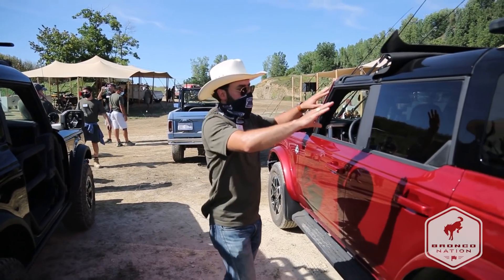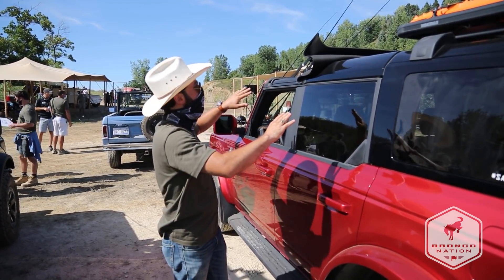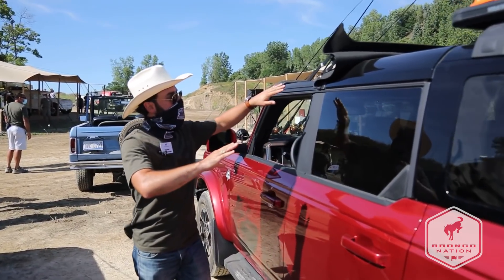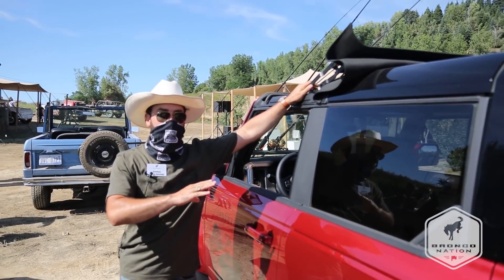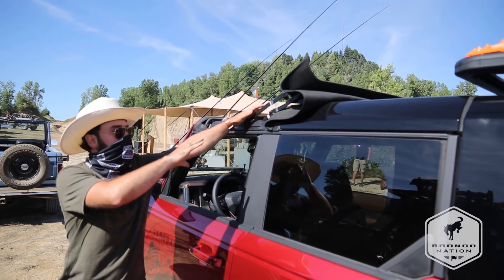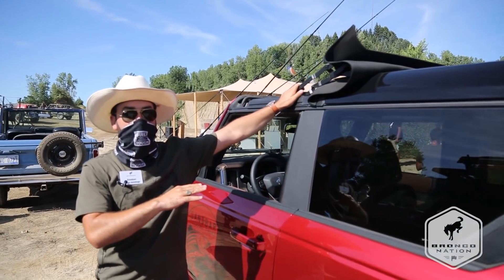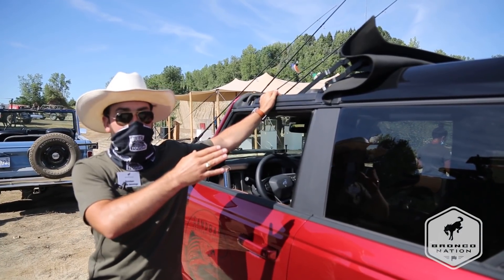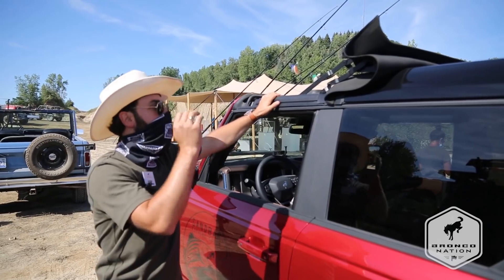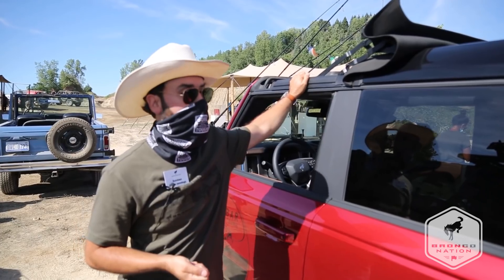So I want to show you a little about the modular hardtop that's on this Outer Banks Bronco right here. We're featuring an accessory here — this is a Best Top accessory that will allow you to convert the first row of a hardtop vehicle into a soft top to more easily get an open-air experience. If you're constantly wanting that open-air experience, this will make it a lot more convenient for you as a customer.